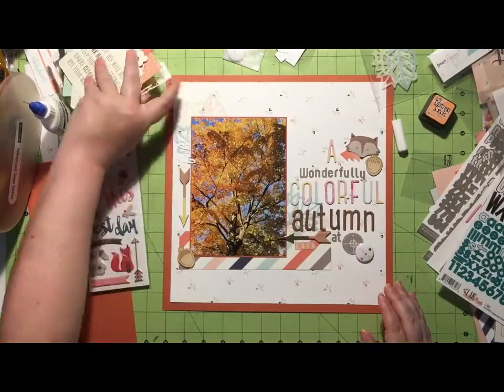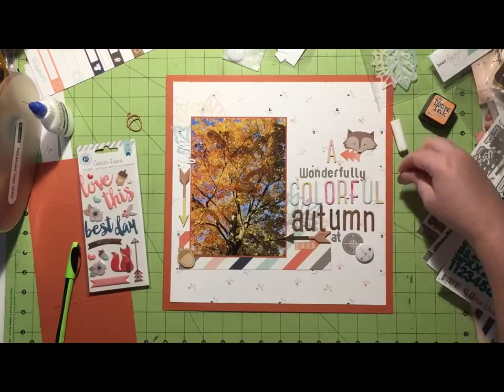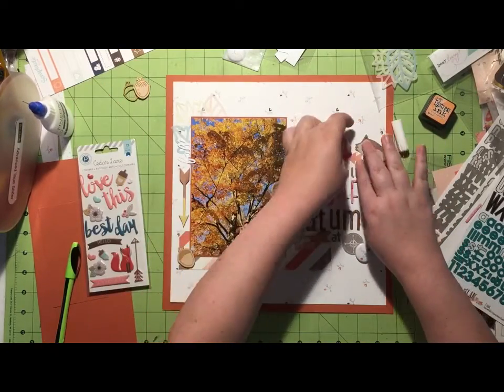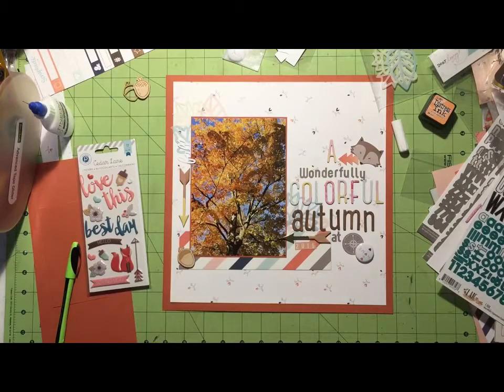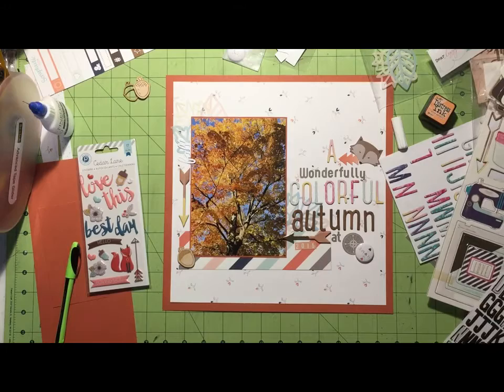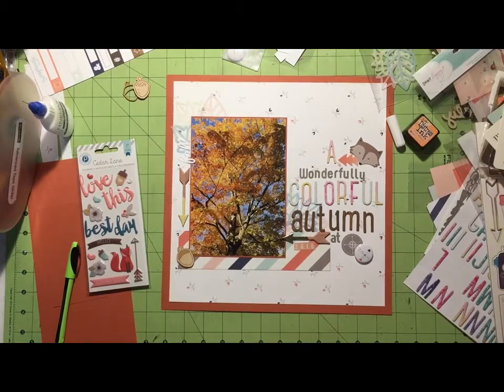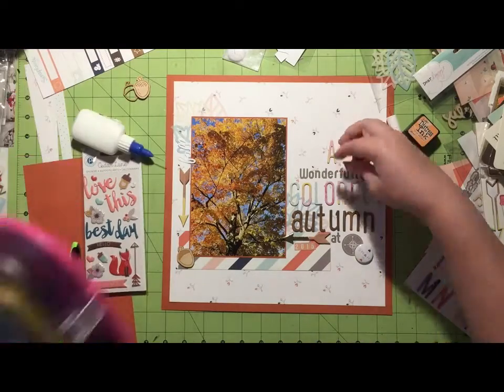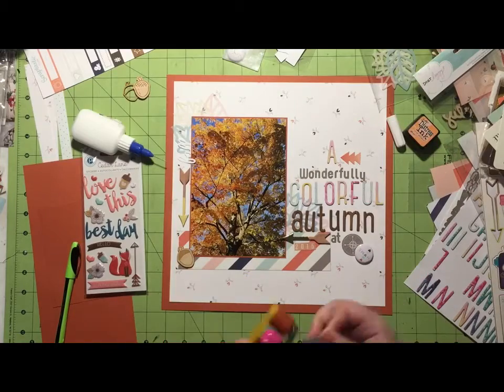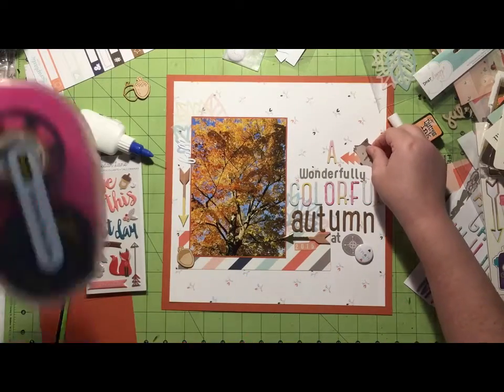I'm going through the Jen Hadfield ephemera pack that came with the kit and I pull out those little arrows and also the fox head. I know a fox doesn't necessarily have anything to do with my layout, but I'm of the mind that it's outdoors, foxes live outdoors, it works. I think that fox is just super cute so I get that all down.